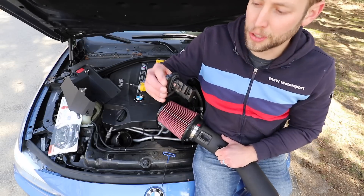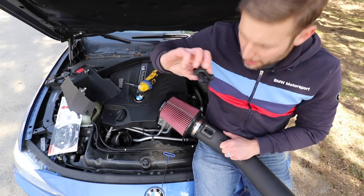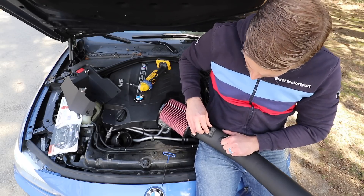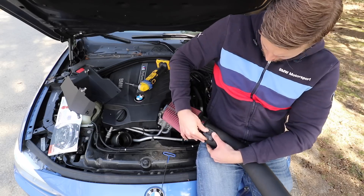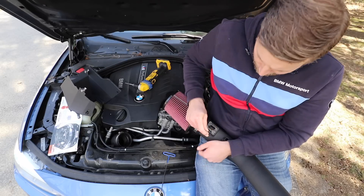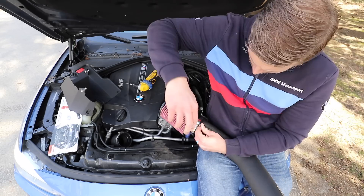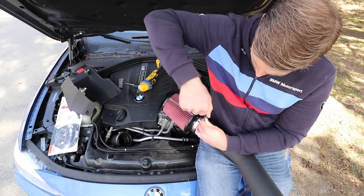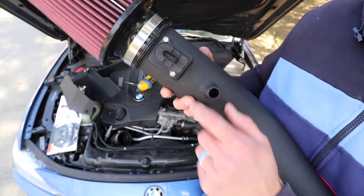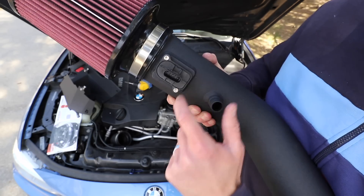When reinstalling your mass airflow sensor, one side is flat and one side is pointy like a triangle — the pointy side goes towards the filter. Slide it in, make sure it's properly seated all the way down. There are 3mm allen screws included — hand thread them in, then tighten with an allen key. Once fully installed, it's round on the side towards the filter and flat towards the car.